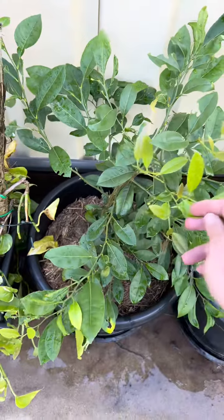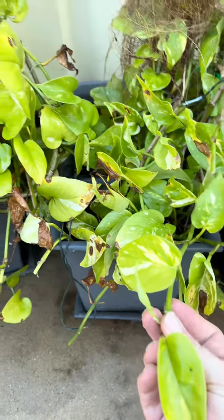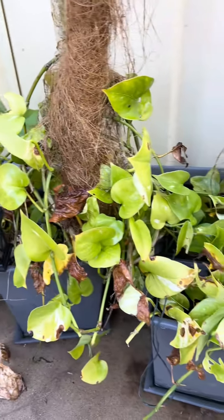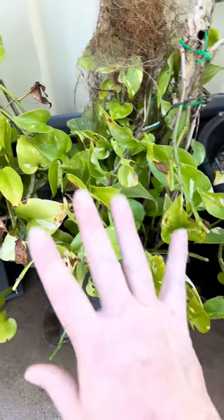Plant two, this is either a dwarf lemon or lime — have a guess for me. Plant three, I think these are a pothos, but I'm not a hundred percent sure. I use these for my water plants, so they do not look amazing at the moment, but I am just bringing them back to life because they've just had a big cut back.